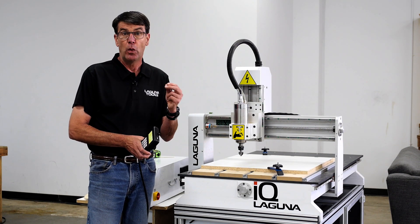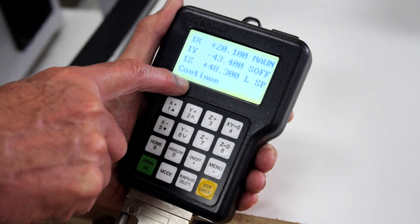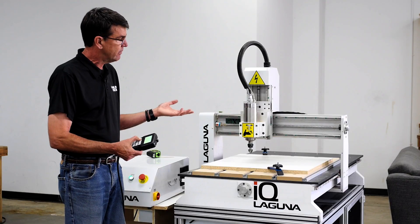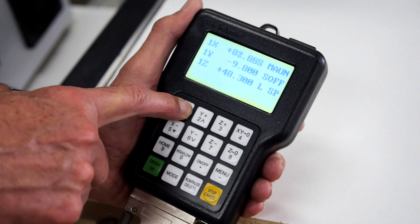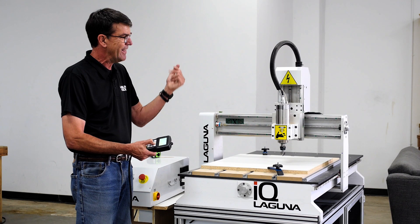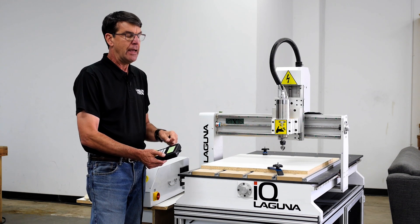The first way to do it is continuous. Anytime it says 'continue' down here in the lower screen, as long as you hit the plus button on the Y or X, it'll move in that direction until you take your hand off the button. You can drive the Z down — Z minus movement — or Z plus and it'll move up. When you are jogging it around, you have two different jog speeds that you can jog at.